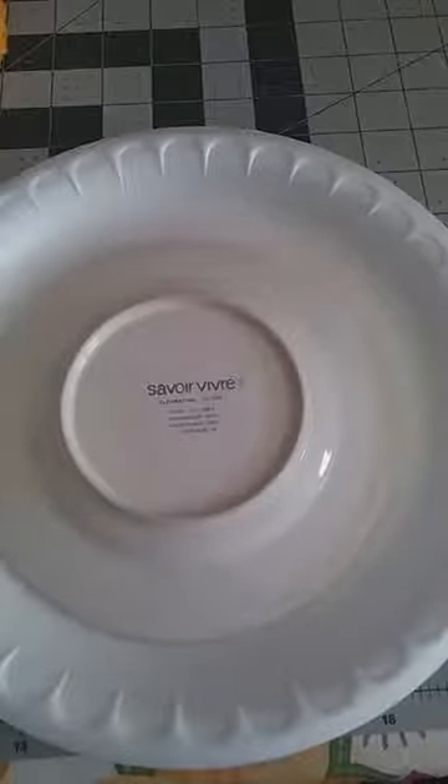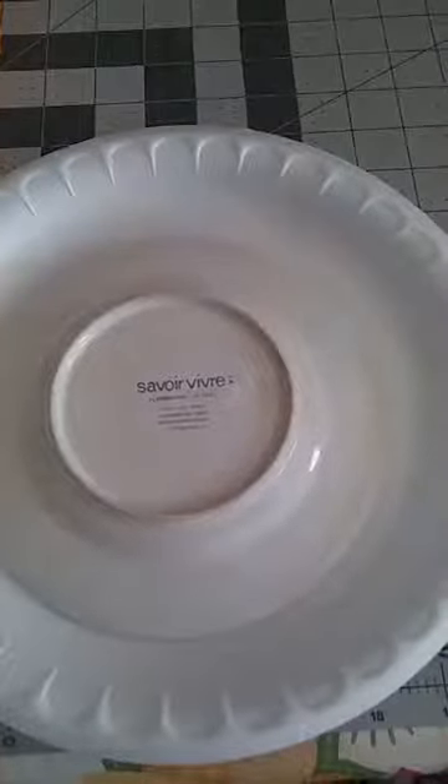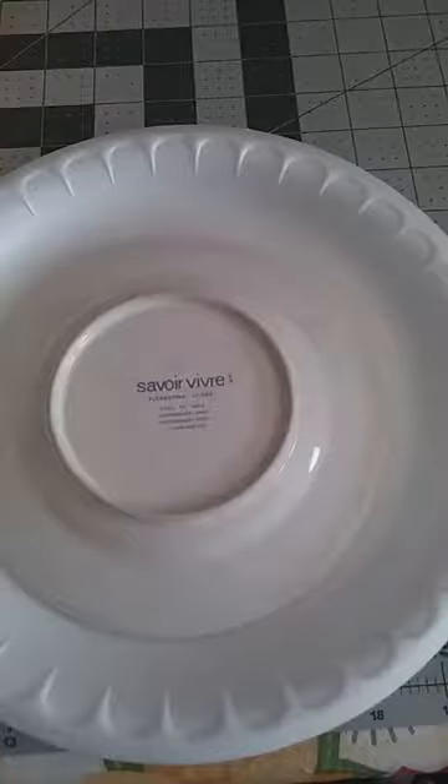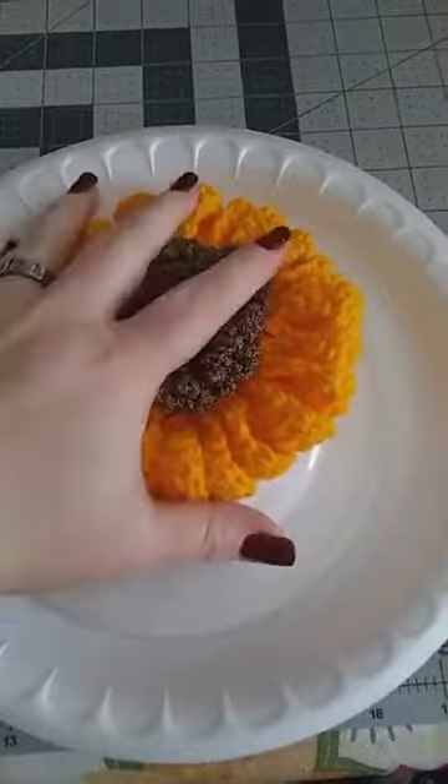Hi everyone, it's Dawn Marie with Custom Comfy Crochet. We are on number six and final tutorial for our crochet fall wreath tutorials.